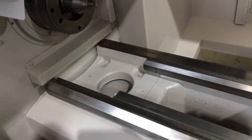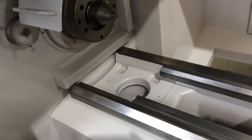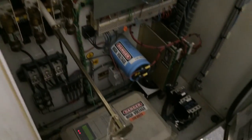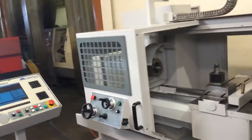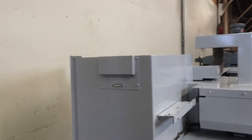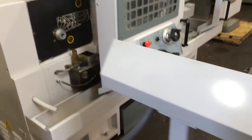This machine also has hardened ground bedways. It has a removable gap in the front — the swing in the gap is 23 and a half inches. It's got an enclosure. At the back of the machine you can see the wireways, all nice and clean. Here's the inside of the control cabinet, the spindle drive, and the RS-232 port.